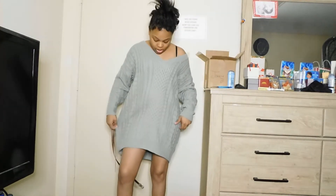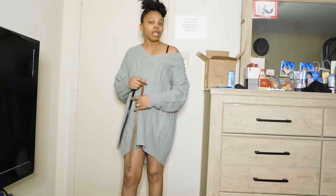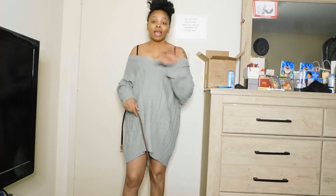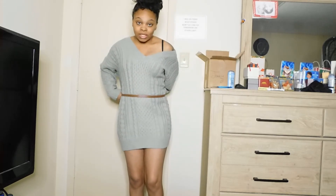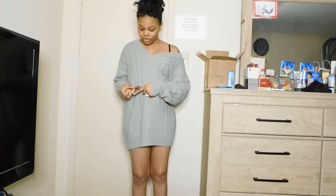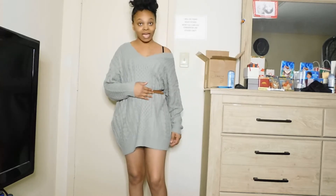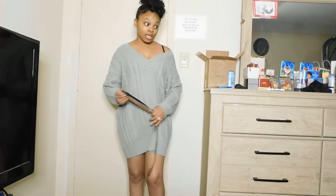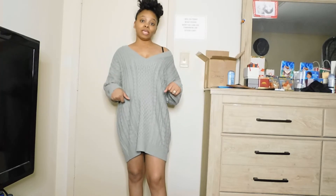I have this — it's a sweater dress — and I got a small. It's kind of loose around the wrists. You can wear this off the shoulder, both sides or just one shoulder. I can put a little pink belt or a brown belt around this dress. The belt didn't come with it — I already had a brown belt — but you can style this dress however you want. I love the material, it's very comfortable.